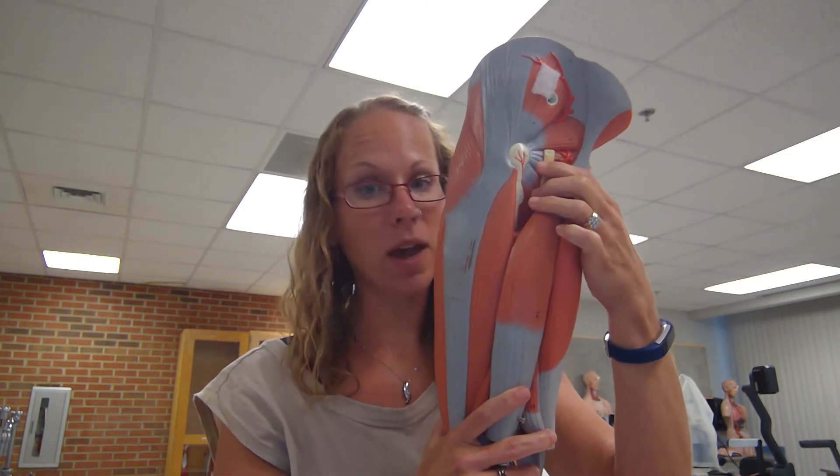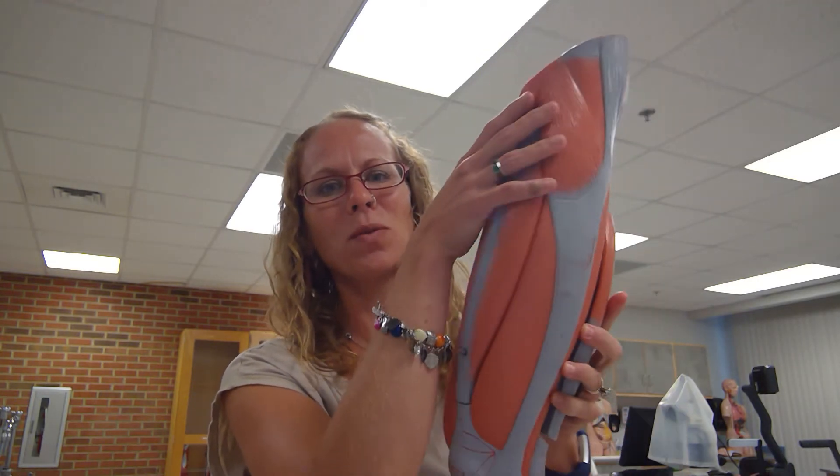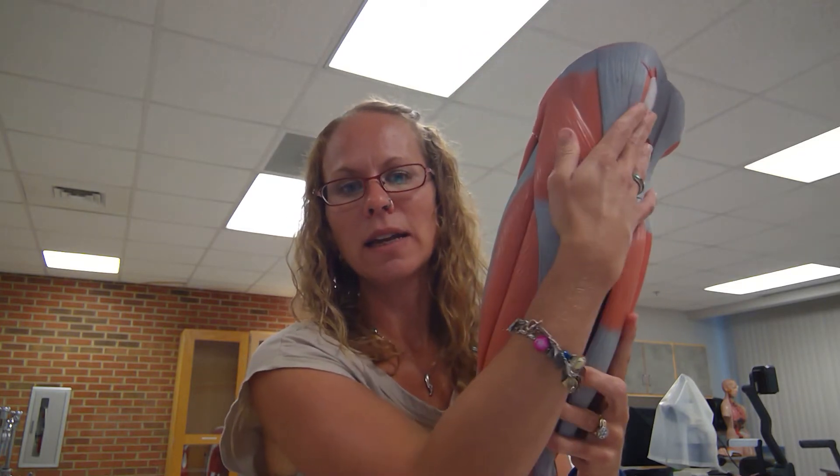What I like to do with the thigh is to work my way all the way around it. I start with the back lateral side and continue on the lateral side until I get back to the back, so that's what I'm going to do here.